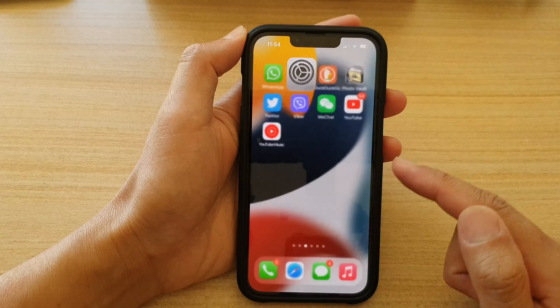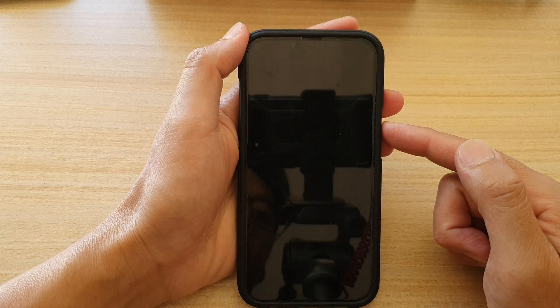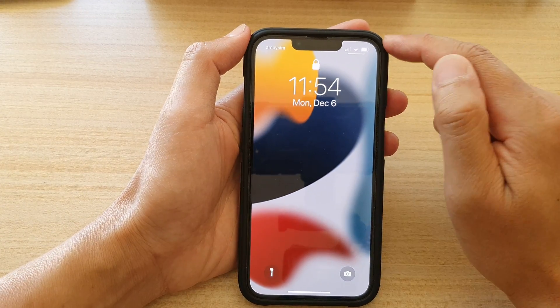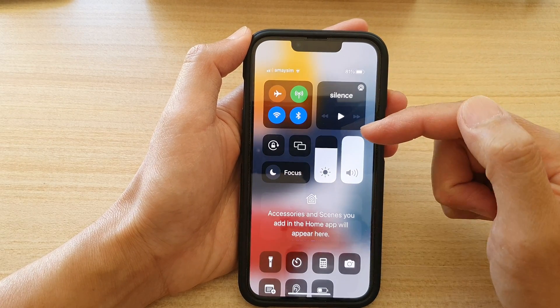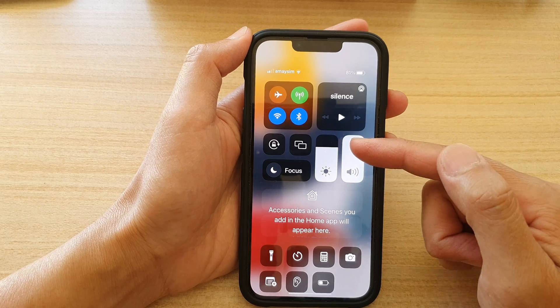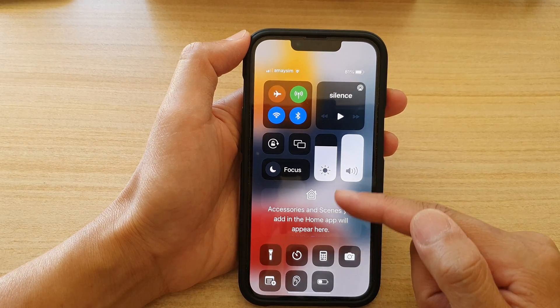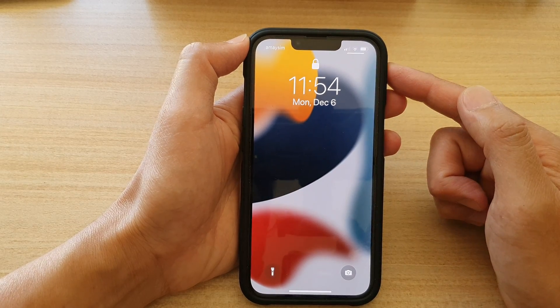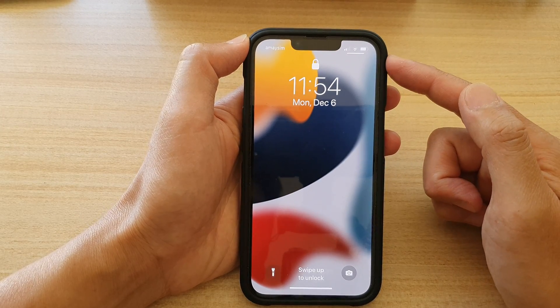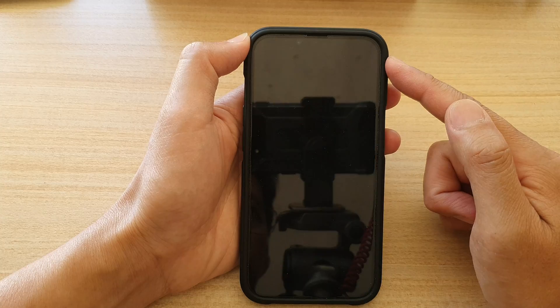Now swipe up to go back to your home screen. Now if you go to your lock screen and try to swipe down on the right-hand corner of the screen, you can see the Control Center will reappear on your lock screen. And that's how you can bring back the missing Control Center on the iPhone 13 series.